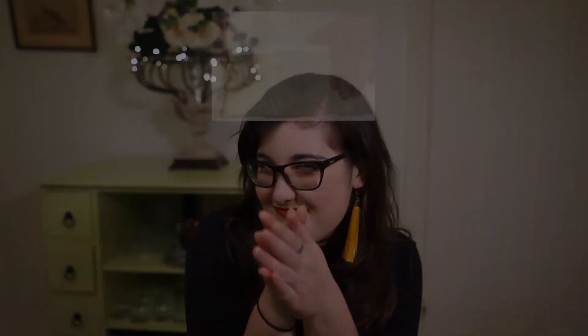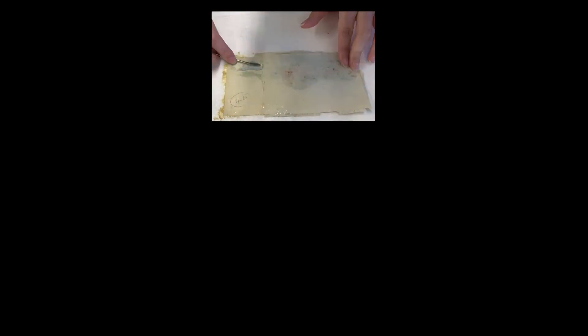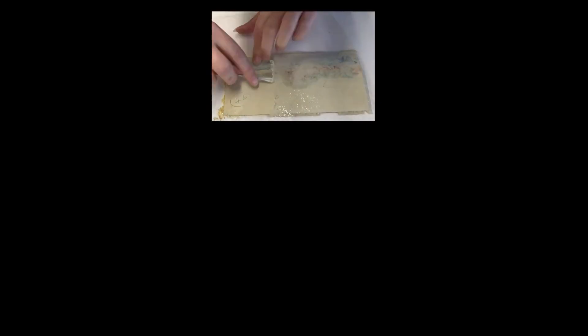Let me know in the comments if there are particular things you want to learn about and know how to care for. Welcome to the Conservation Starter, where we save the world one piece of paper at a time. To be continued... Thank you.